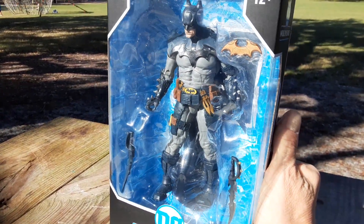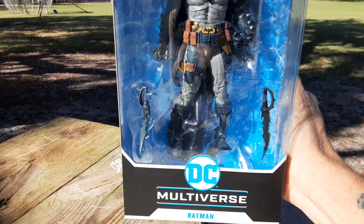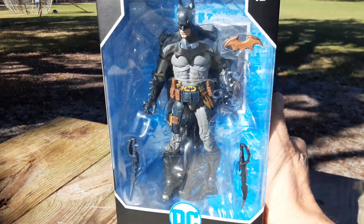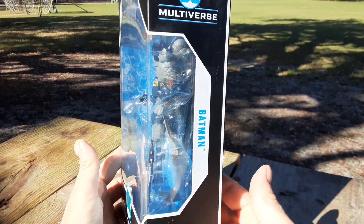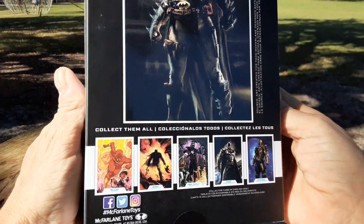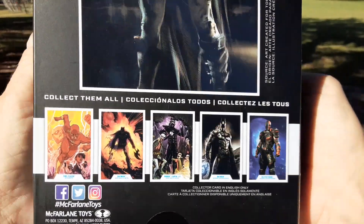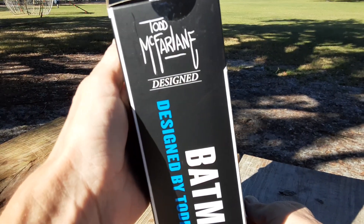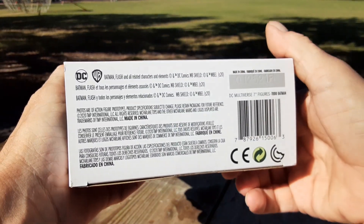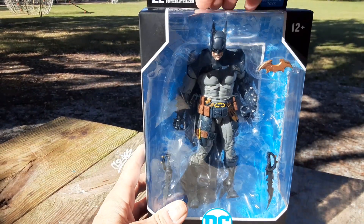McFarlane has quite the imagination. As a little accessory he's got the batarang, he's got a couple of short swords — this would be a total Elseworlds character. Here's the side of the package, here's the back, and here are the other figures in this line. Here's the other side of the box — designed by Todd McFarlane — and I believe on the bottom it even says 'Todd Batman.'